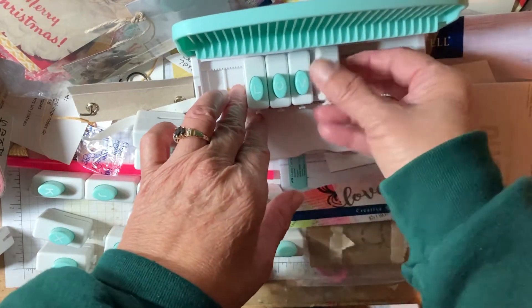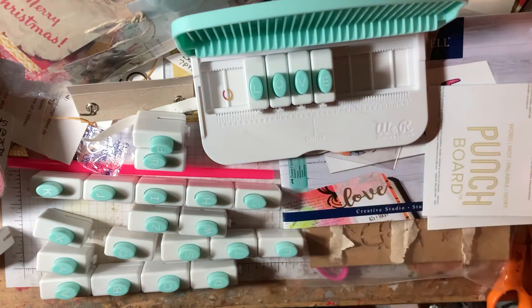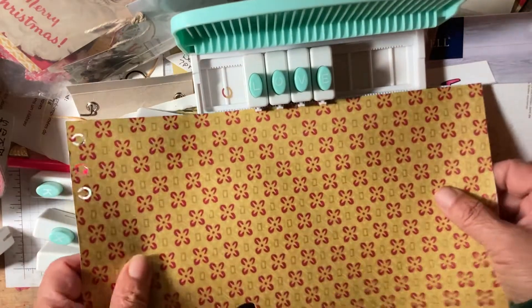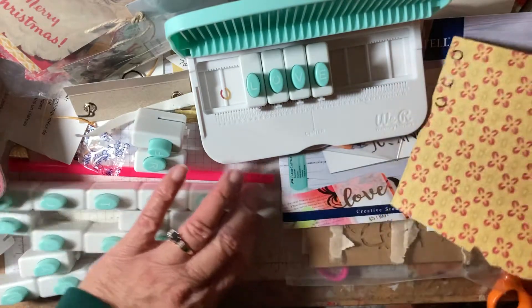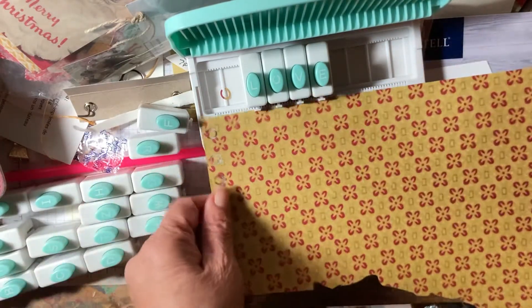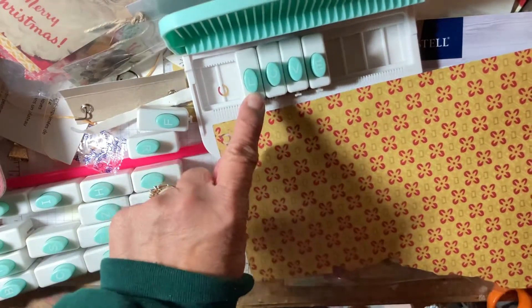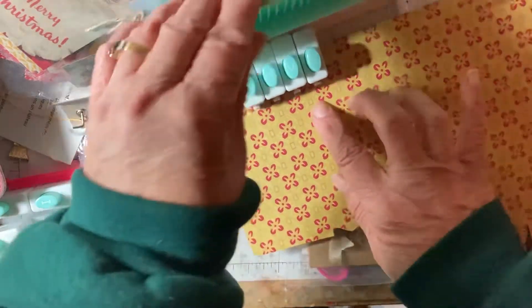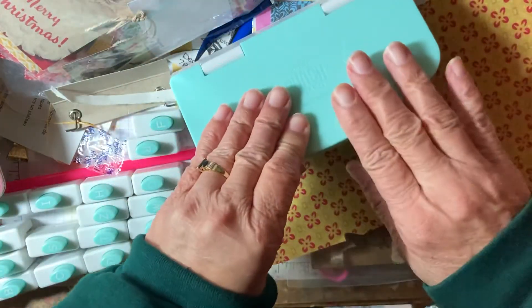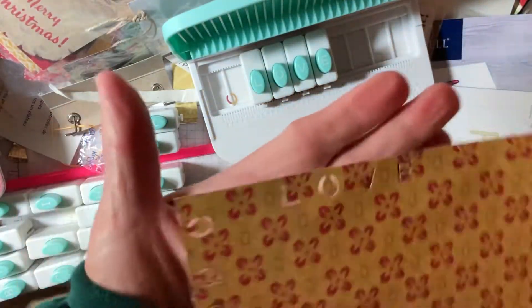These little things have to be to the front so that when you put your paper in like this — put your paper in there. It's too high over here, so let's just slide the paper in. That one's not down all the way. You go right in there like that, then you pull this down like this, and it punches the letters out for you.